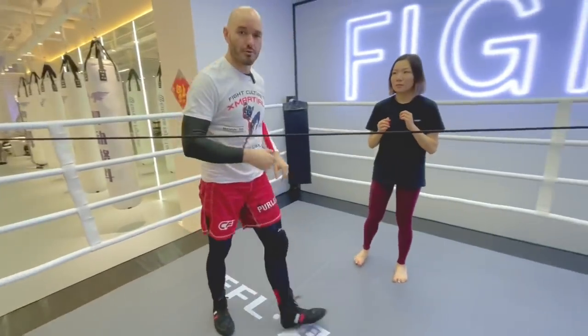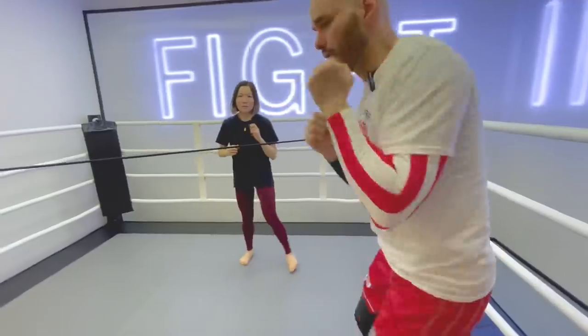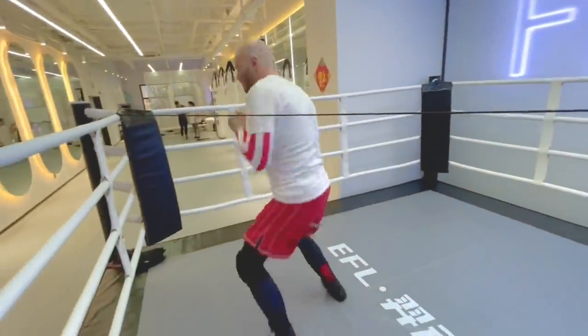This next movement, they used to call it the Dempsey roll. All it is, is throwing a hook — a body hook as we bob under, and then throwing another hook up high. So low, high. Low, high.